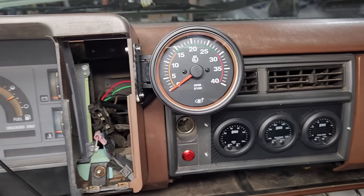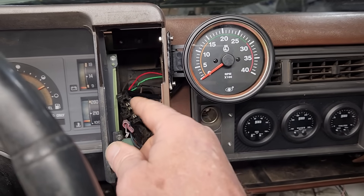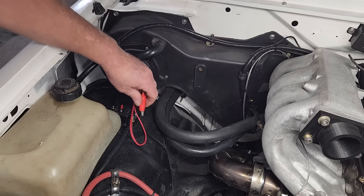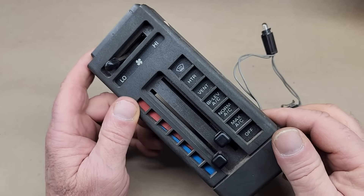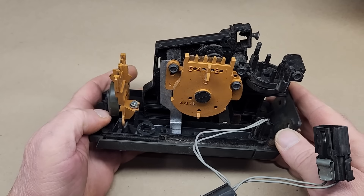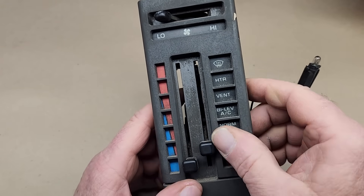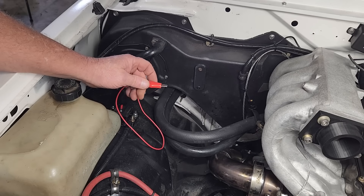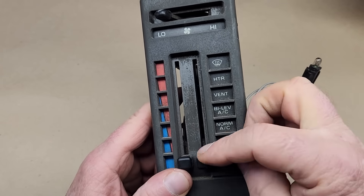This area is reserved for the HVAC controls, and I haven't bothered to install any of that stuff yet. It turns out with all the stuff disconnected the heater still works fine — all I need to do is connect power to the blower motor and the cabin gets toasty warm. This is the HVAC control head, and while it has a bunch of doohickeys on it, I feel like it's not really necessary. By connecting one wire I get heat, and disconnecting the wire I get no heat. It's sort of caveman style, but it works and it's simple.